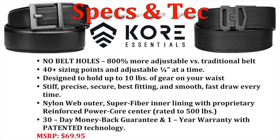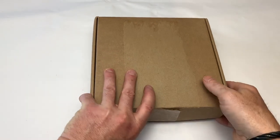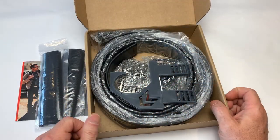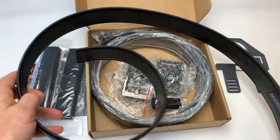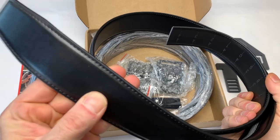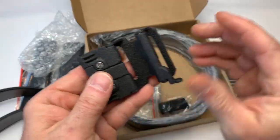Before we get ahead of ourselves, let's take a quick look at the specs and tech for this belt. So any good holster system requires a decent belt. I've got a CORE Essentials here. Out of the box we've got the G1 buckle black tactical garrison belt and we've got the G2 buckle black leather garrison belt. Got a belt hanger there. It's going to come fully adjustable for the length. This is solid. It feels good.